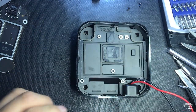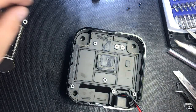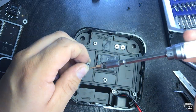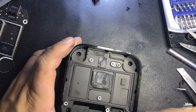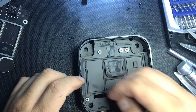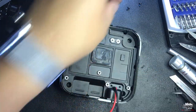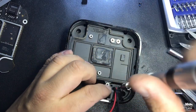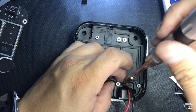Now we've got it all the way in. Put the four screws in first. Now we're gonna put the two screws from here that are holding the 110V power connector — one screw here and the other one on the other side.